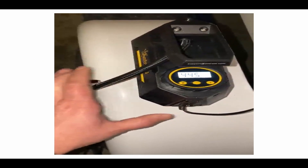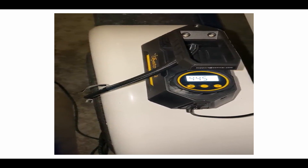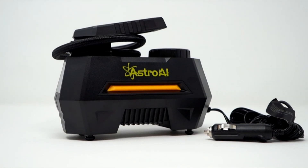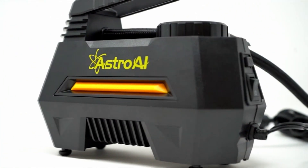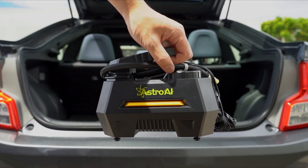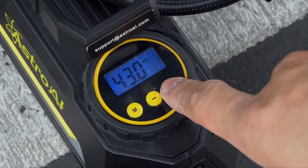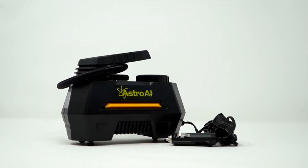Properly inflated tires wear out slower and lengthen the lifespan of suspension components, saving you a lot of money and headache. The Astro AI 100 PSI air compressor inflates car tires and other inflatables quickly and easily. Just preset your desired tire pressure into the programmable LED screen and it will inflate tires to the desired pressure in a flash, then automatically shut off when the proper tire pressure is reached.